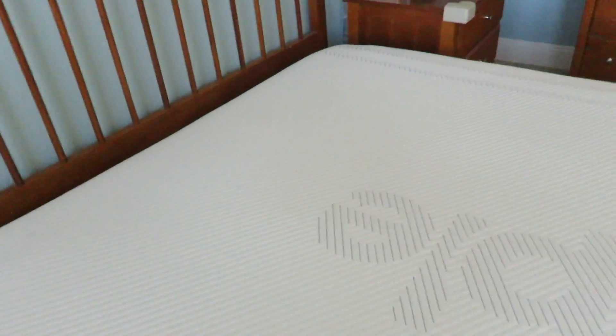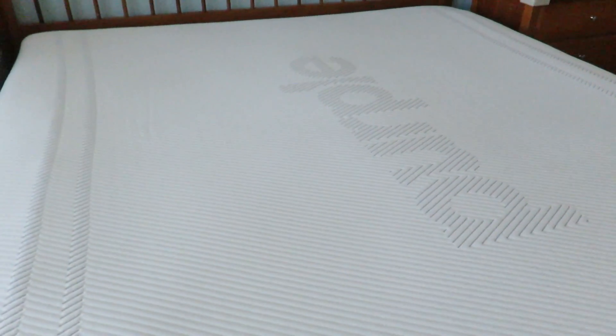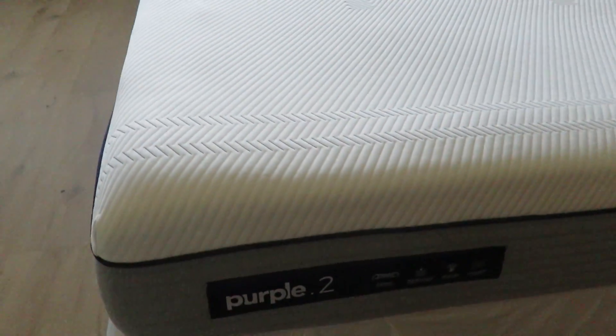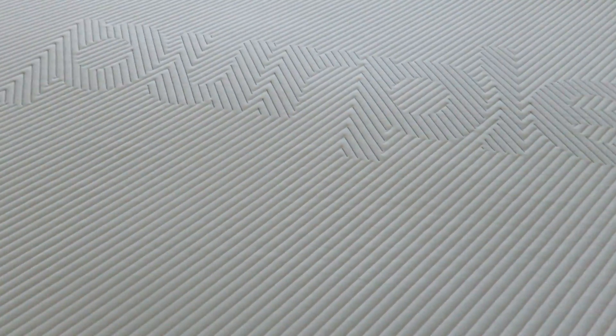For side sleepers it works fine — sometimes I end up sleeping on my side too, and my wife is a side and back sleeper, so it works well. But if you're a 100% side sleeper it might be a different story. If you're a back sleeper or a stomach sleeper you'll probably do really well in this bed.